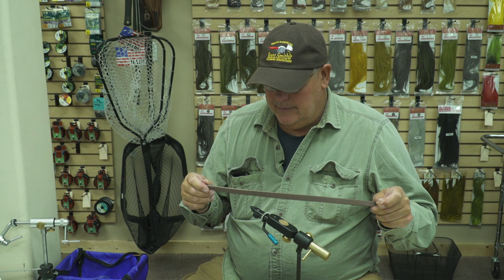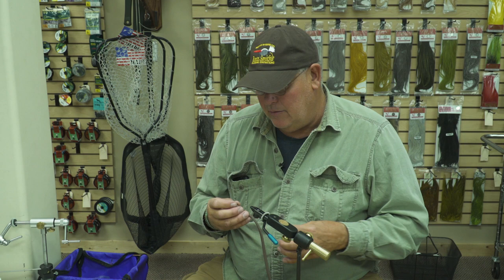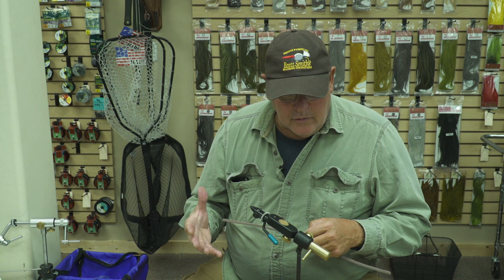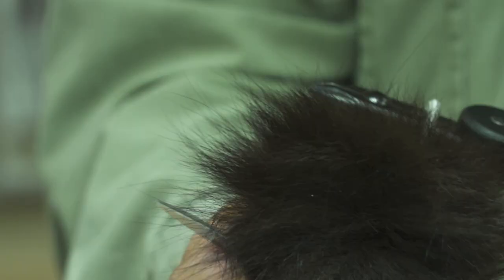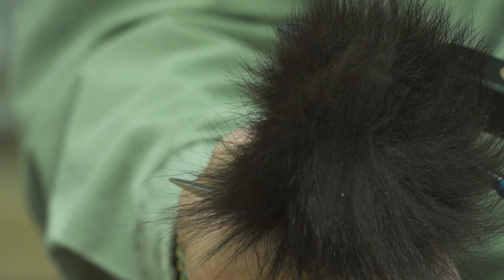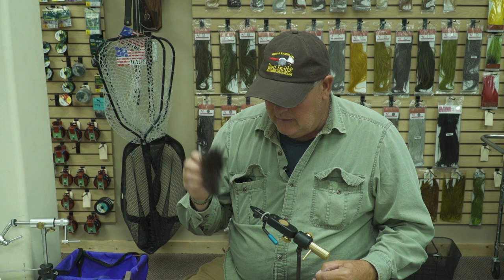I've figured out over time the width that I need to have to make this pattern work, and as I tie this fly I'll go through some of the little idiosyncrasies of creating it to get your consistency. The other thing I'm going to add at the very end is a little bit of dyed chocolate brown arctic fox fur, and it just adds a little bit more realism to the pattern.